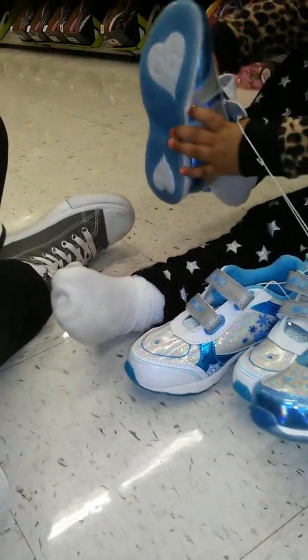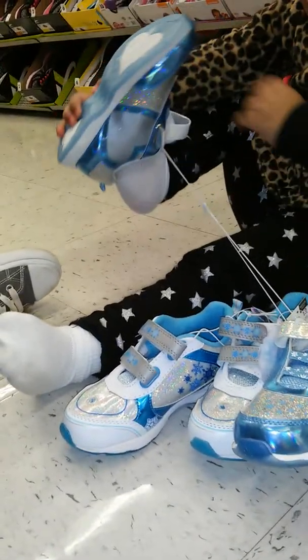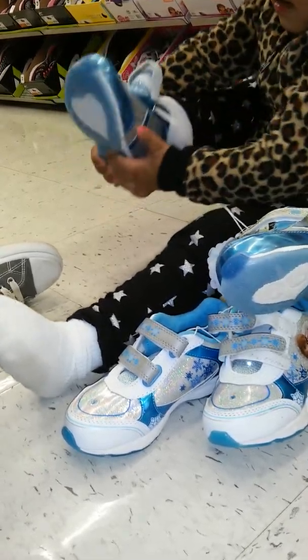Okay, stop. What size are these? He's just gonna try on every shoe. What size are these? Oh, it's a 12.